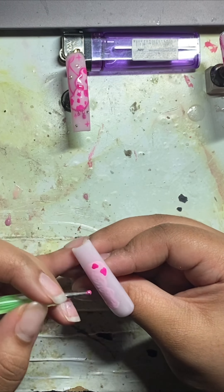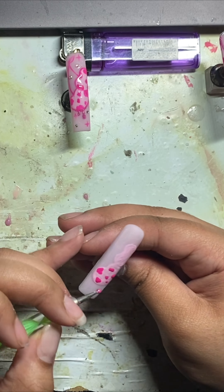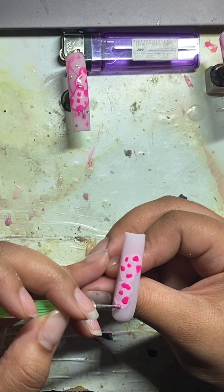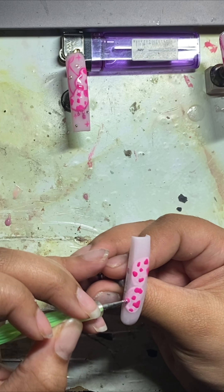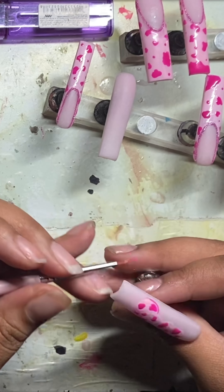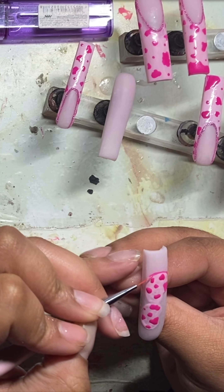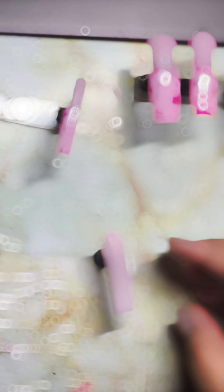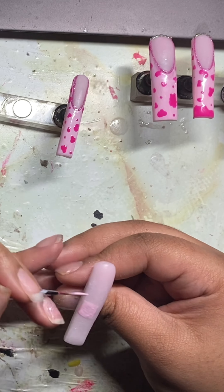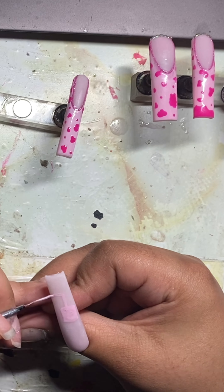I want to point out that with all of my nail art I am curing twice for 60 seconds to make sure everything is fully cured. To prevent smearing — like when doing the cow print — I would wipe with an alcohol wipe to get rid of that tacky layer. It'll make it much easier and keep everything in place before you put it in the light. Now I'm taking my 9mm brush from Nails by Dev — if you know, you know.